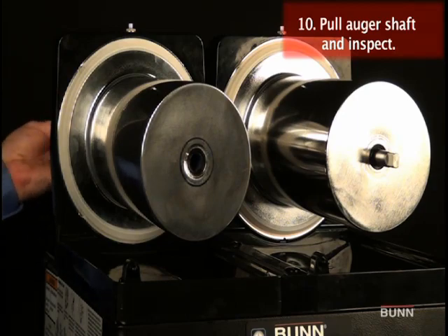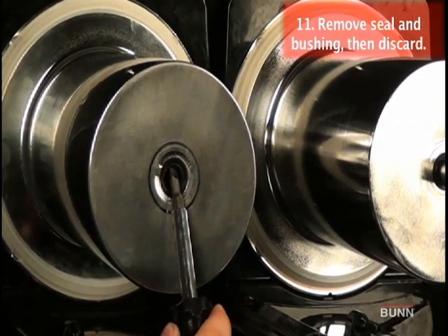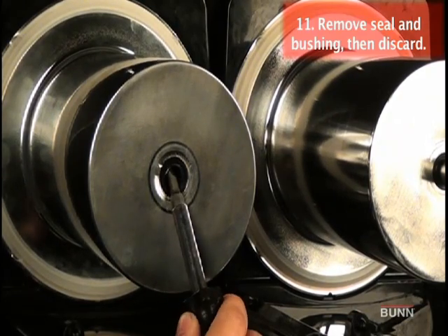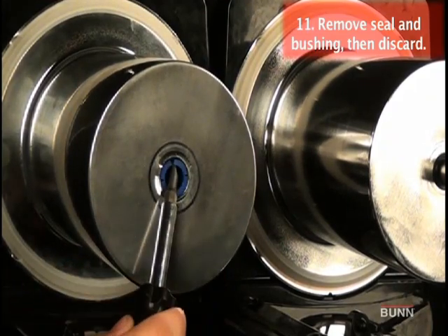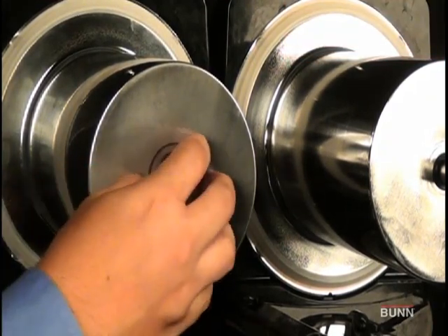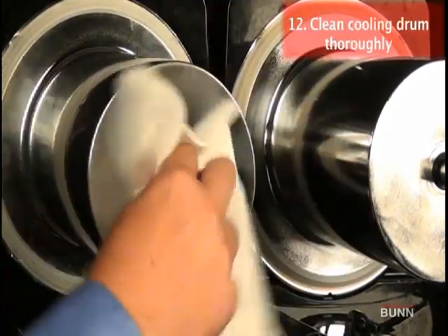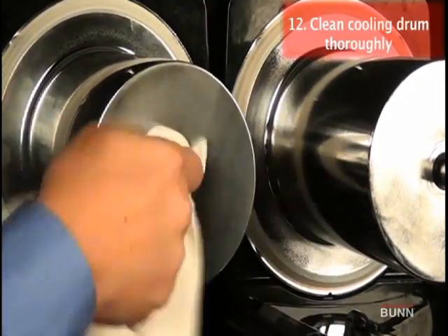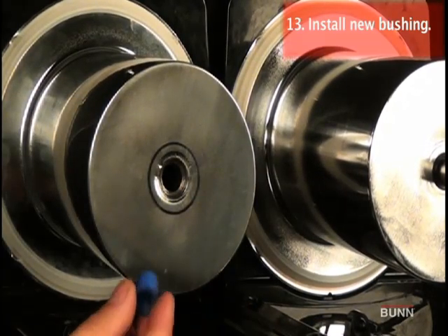Inspect the shaft for abnormal wear. From the front of the dispenser, remove the seal and blue bushing from the cooling drum and discard. Clean the seal and bushing surfaces of the cooling drum very thoroughly. Lubricant is not recommended on any of the seals or bushings.